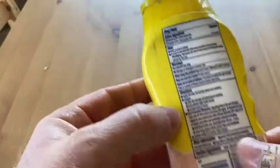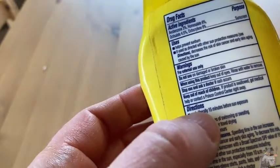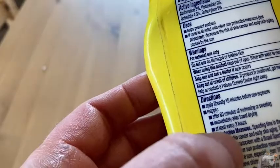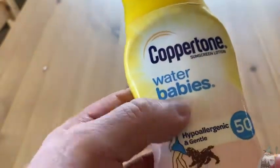I believe you're supposed to put this on like 15 minutes prior to sun exposure — that's what the directions say for most sunscreens. Let's see if we can find it here. Sun protection: apply liberally 15 minutes before sun exposure. Reapply after 80 minutes, or immediately after towel drying, at least every two hours. Pretty much the same directions as on most sunscreens. So you want to put it on about 15 minutes before you're exposed to the sun.